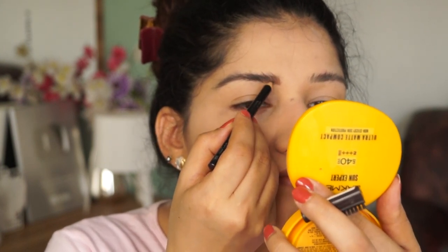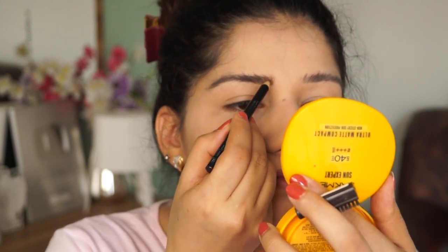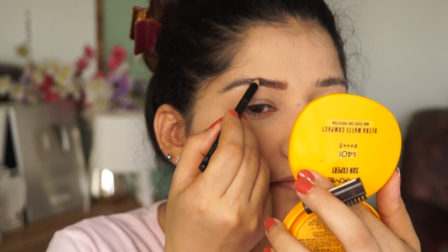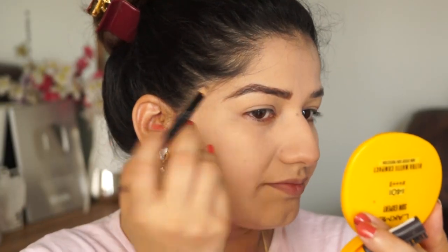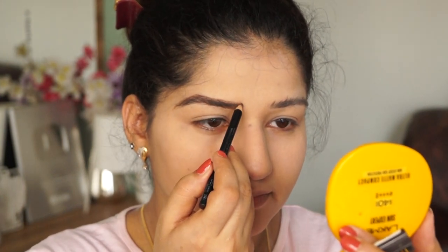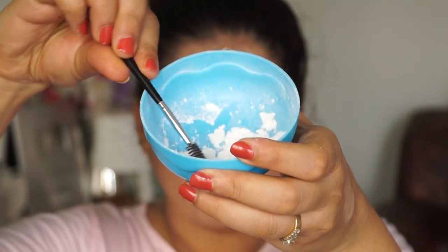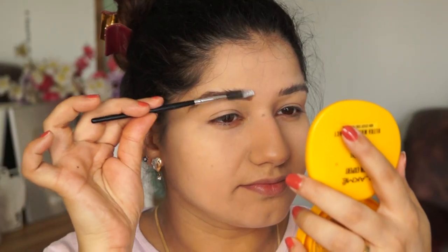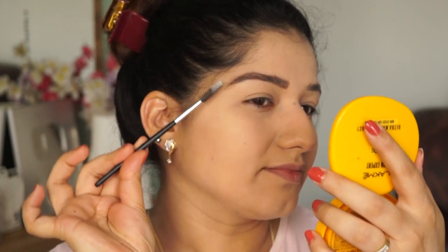Your pencil will glide very smoothly on your eyebrows. The creaminess will not remain, and you will work with your eyebrow pencil just like a powder. After filling with the pencil, you can add this powder on the eyebrows so the pencil will be long-lasting.